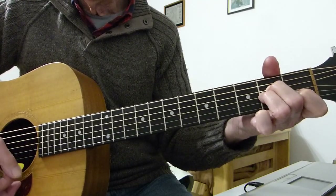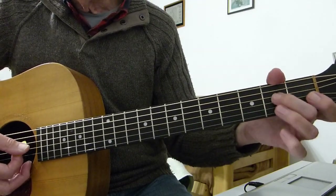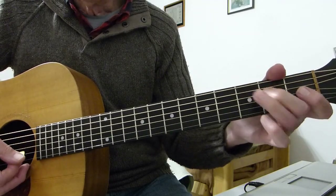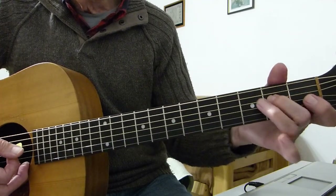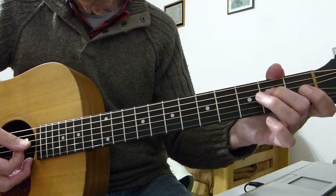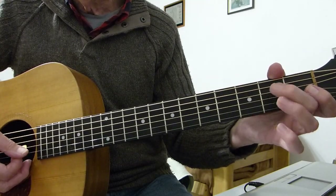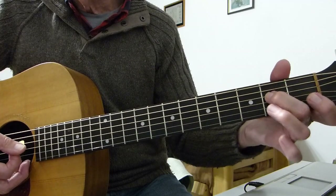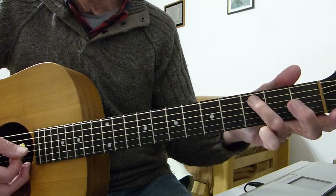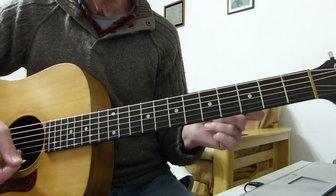The final riff: open 4th to 2nd on the 4th — hammer — open 3rd, then to 2nd on the 4th — pull off — to open. So it's: hammer up from open 4th to 2nd, open 3rd, then pull off from 2nd on the 4th to open 4th, and then the 3rd on the 5th, and then the open A string again. Then we're into the next verse.